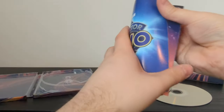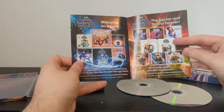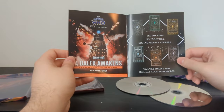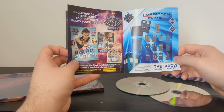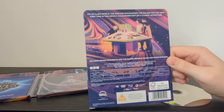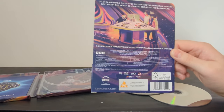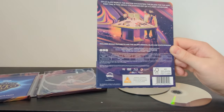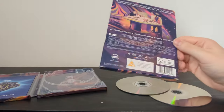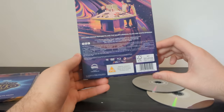The exciting products advertised include the Christmas Big Finish releases, Titan Comics, audio novels, vinyl, the Church on Ruby Road novelization, the Dalek Awakens escape hunt game, the 60th anniversary book collection, Doctor Who Magazine, and the Forbidden Planet TARDIS enamel pin badge set. Looking at the back: 'On an alien world, the Doctor encounters the Daleks for the very first time in this newly colourised edit of a classic adventure. Includes bonus featurette and the Daleks original black and white episodes.' This is strange — I wish I knew what the special features actually are just from looking at the packaging. Disc two says audio commentaries but doesn't say who's on them.